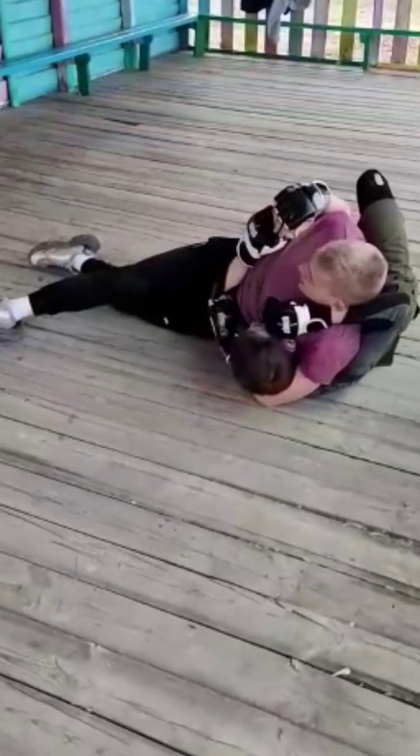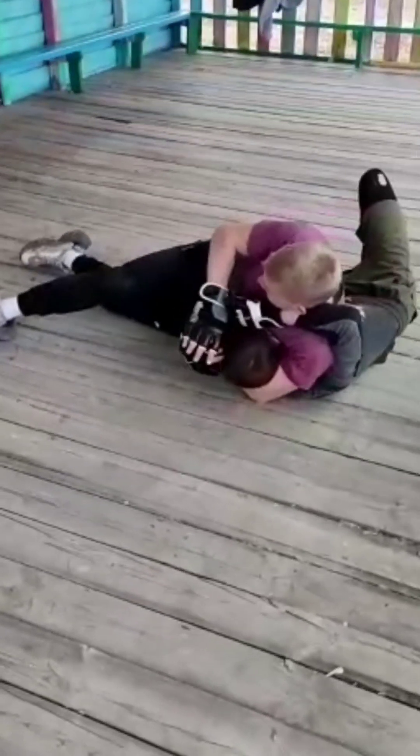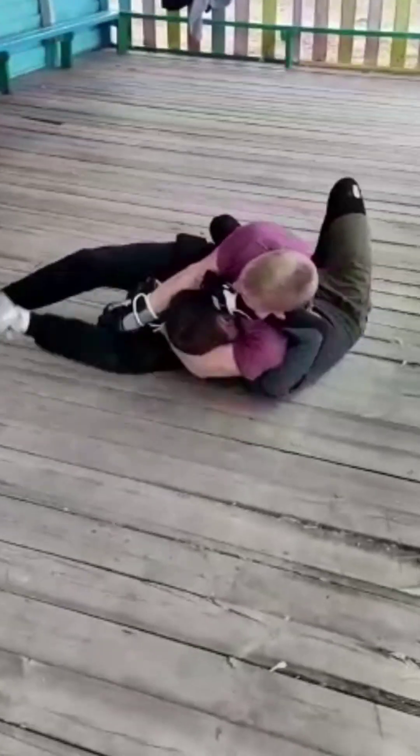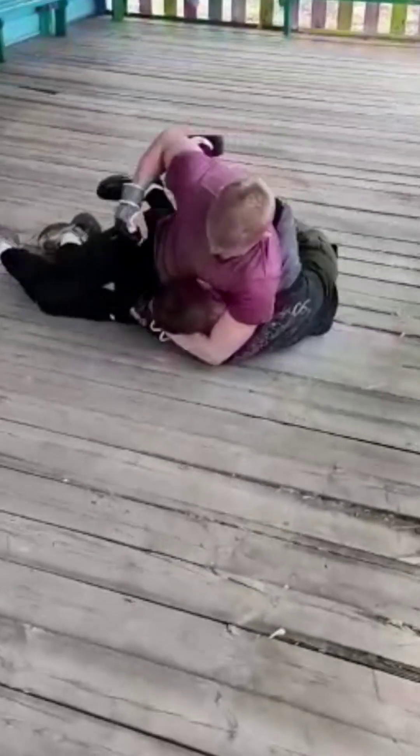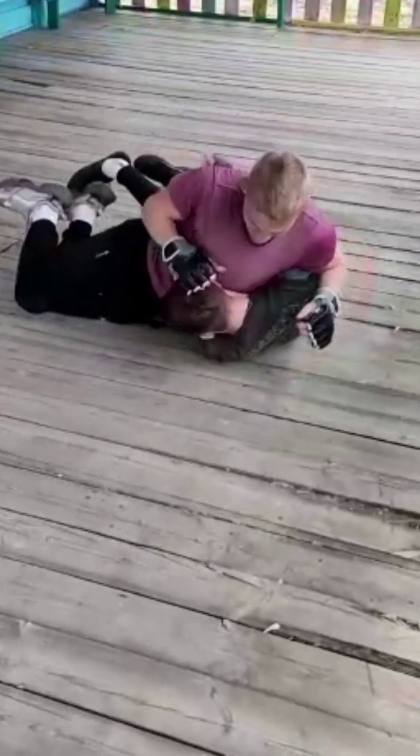Thanks to God he didn't punch me in the face when he had the opportunity. As you can see he was going to do that. Me and him were talking a little bit during the match, deciding whether to shift positions or not. There he tried to submit me in some weird position I didn't even know what it was.